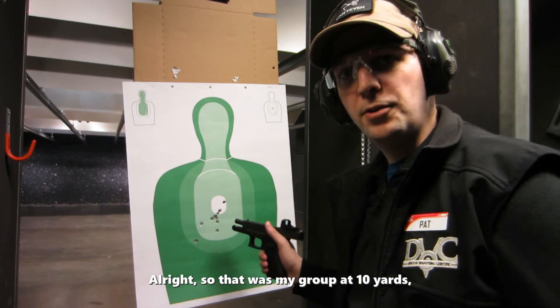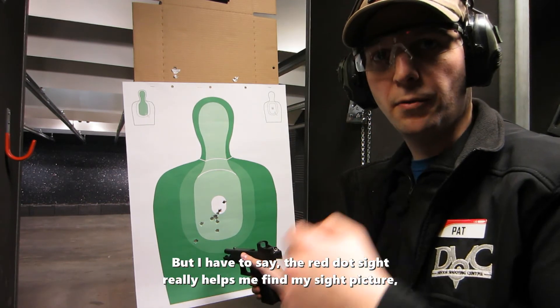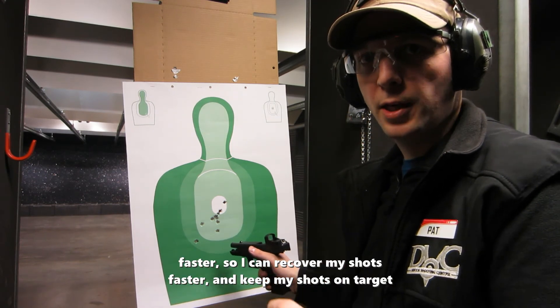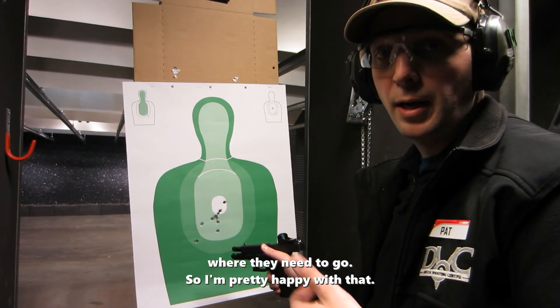Alright, so that was my group at 10 yards. I was shooting kind of fast there, so I started pulling down a little bit. But I have to say the red dot sight really helps me find my sight picture faster so I can recover my shots faster and keep my shots on target where they need to go. I'm pretty happy with that.